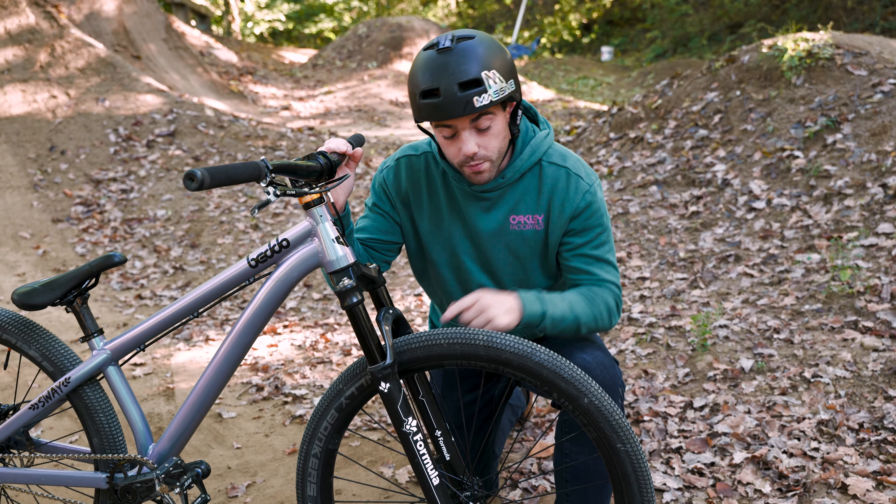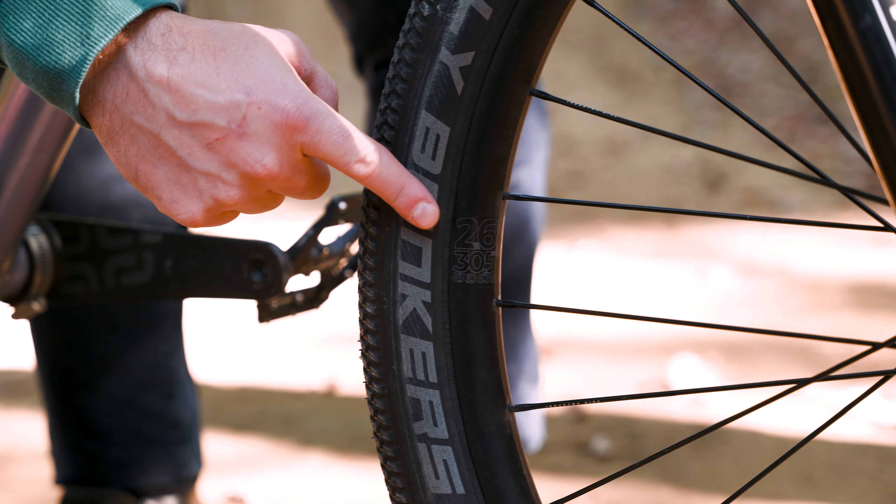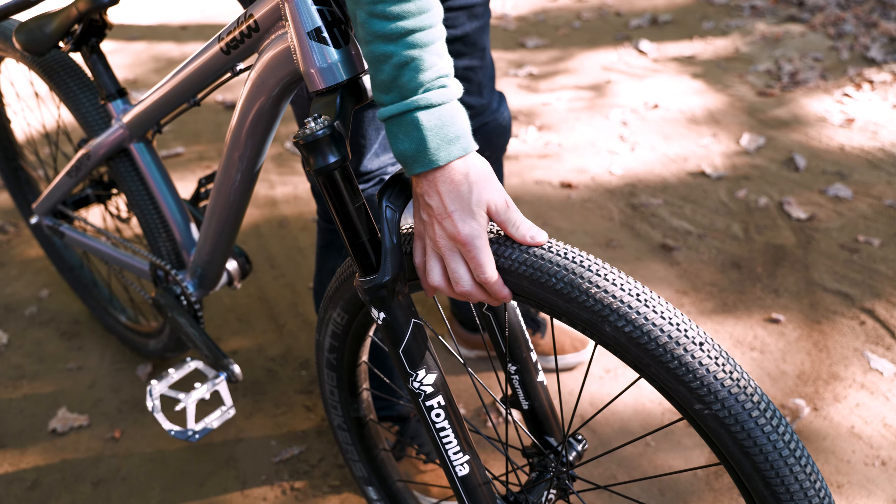First of all you need small wheels — 26 inch, no more, or they're gonna bother you while spinning tricks. Tyres must be very hard, around 55-60 psi.